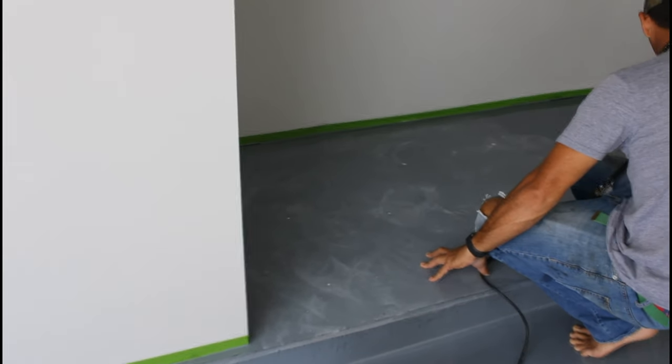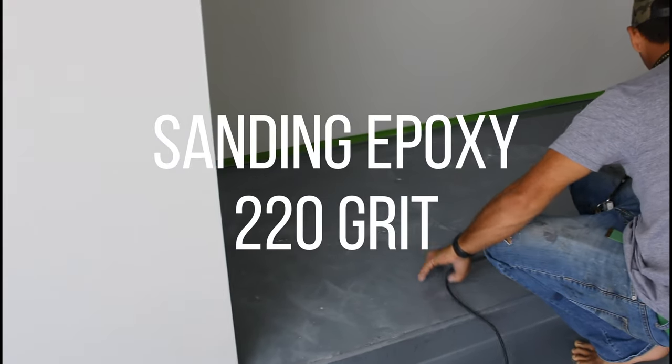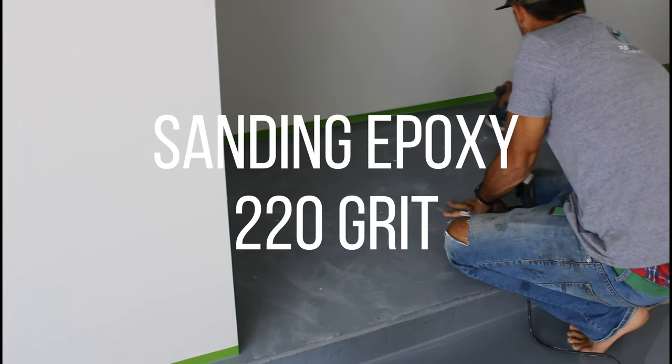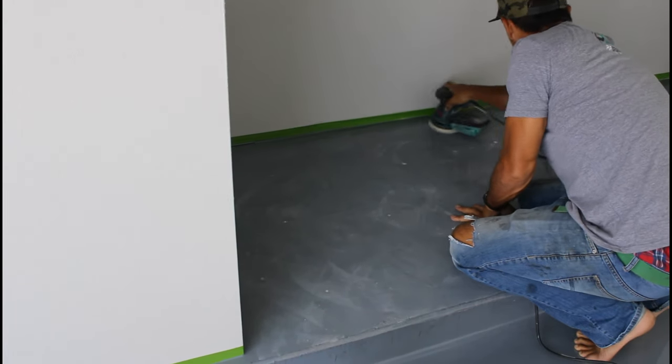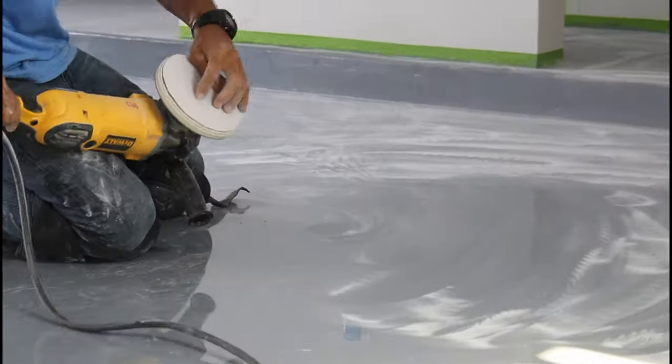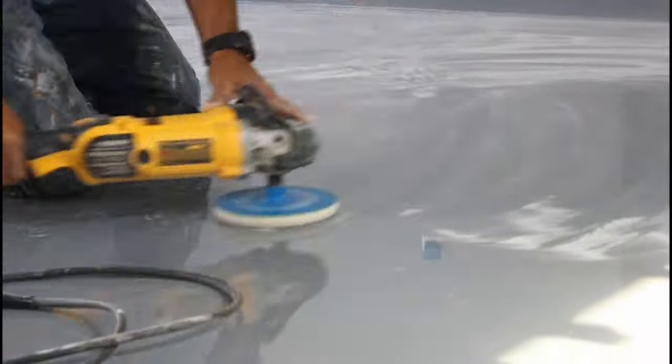Little blemishes like this will have to get sanded and refilled with crack filler, then resanded, and then the second coat of epoxy will go right over that. Now we're sanding the first layer of dried epoxy with 220 grit sandpaper. You have to sand the entire floor - this provides a scratch coat for the second layer of epoxy to stick to.